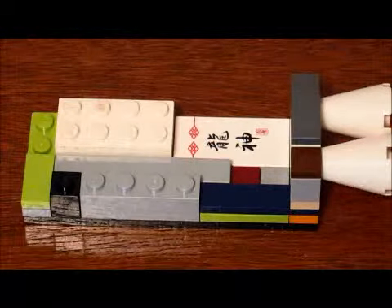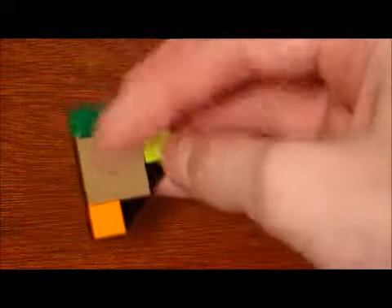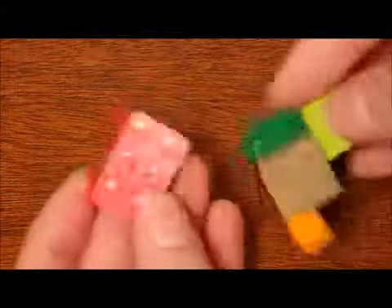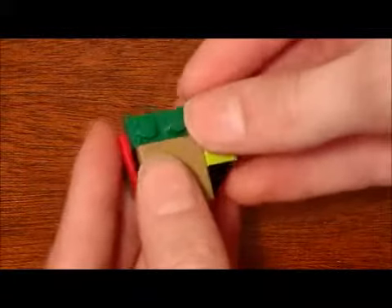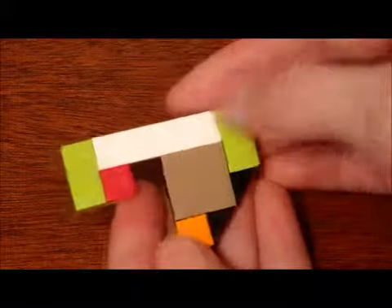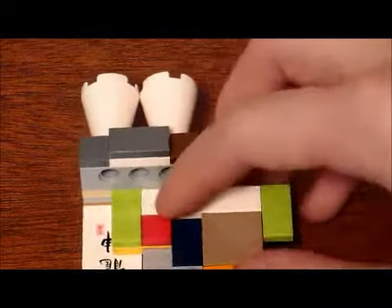Once you have that, you can build this, which is kind of like a three by three truncated plate with a one by three plate down there and tiles at the top except for that area. Then get two two by three plates, stack them on top of each other, and build that onto the bottom right there. Then build a two by two plate with a one by four tile sticking out and other tiles, and snap that onto there.